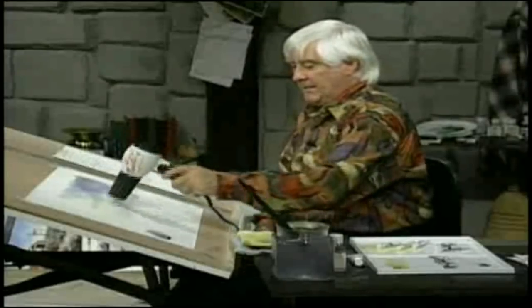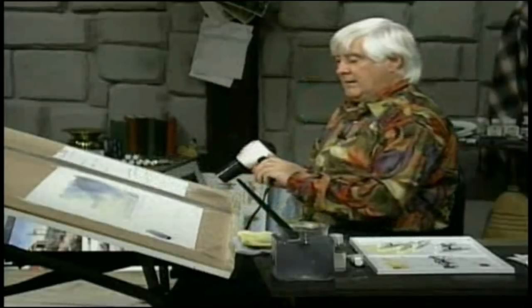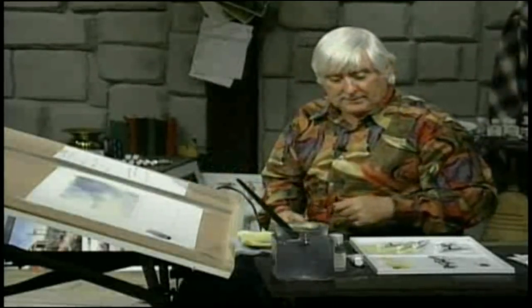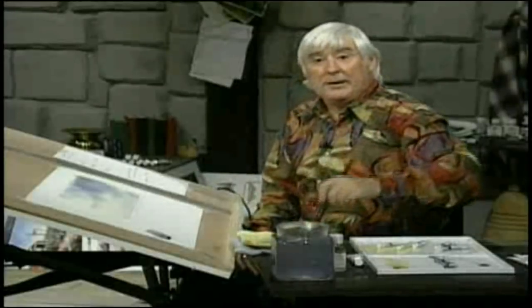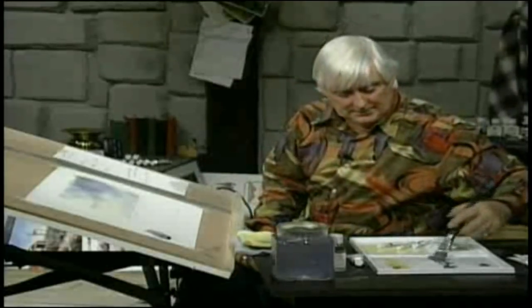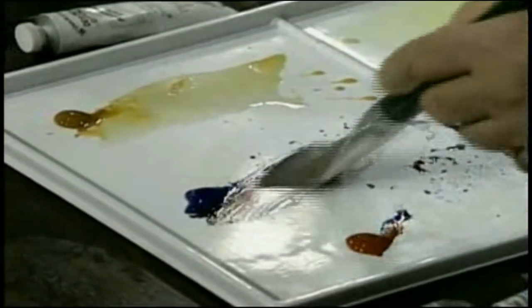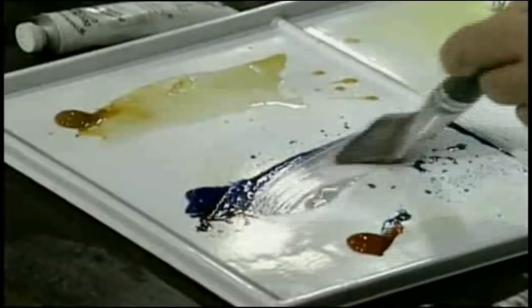I think we're nearly dry. Don't be afraid to give it a good dry, because as I've said often before, the one way you can ruin a picture is to be impatient — trying to put the next coat on before the first coat is dry. And of course, what happens? Disaster.